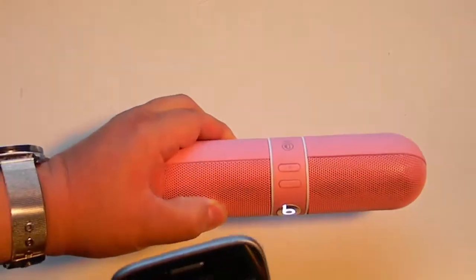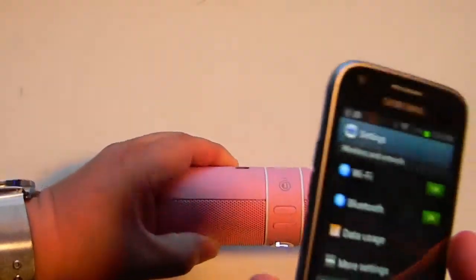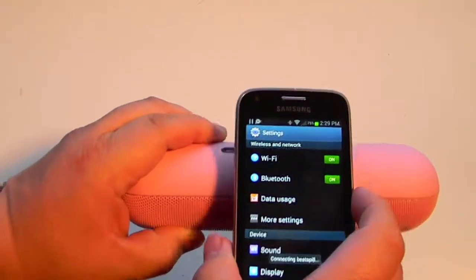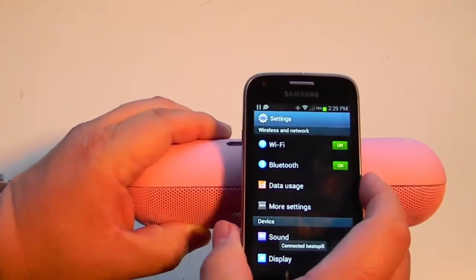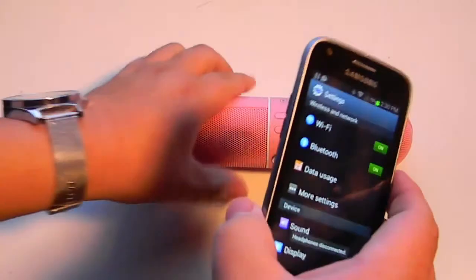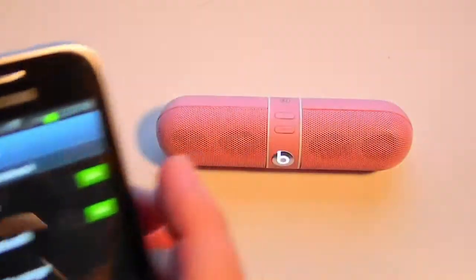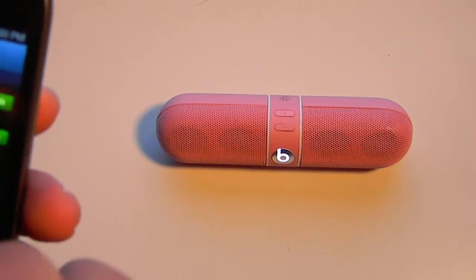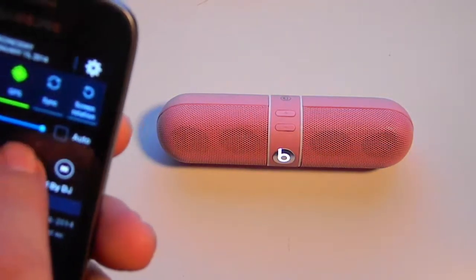Right there — so it says it's been disconnected. I can tap it again. There it goes, now it should be connected. Let me disconnect it again — disconnected, connected. Now I can go and play my music.